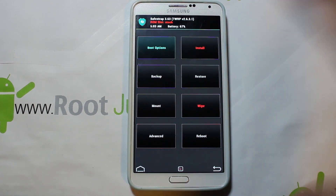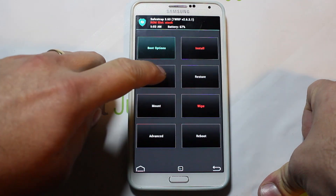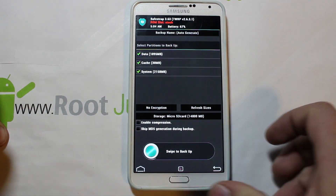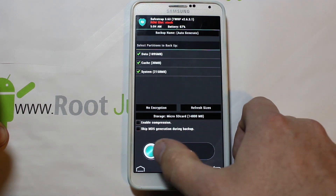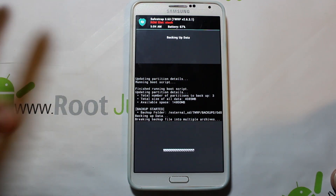First things first — don't touch anything before you do this. Come into backups, make sure they're all selected. It's doing an auto-generated backup name so I'll just leave that, then swipe across and go ahead and create your first nandroid backup on Safe Strap. This is really important — if anything goes wrong you'll be able to restore your stock system.